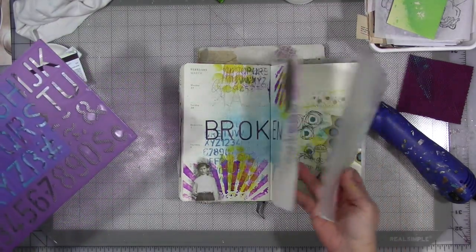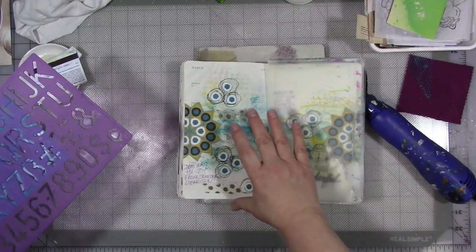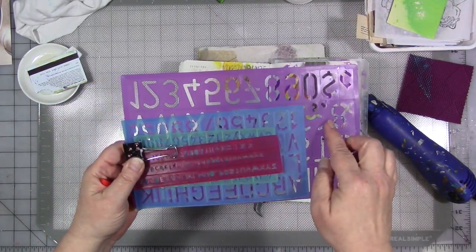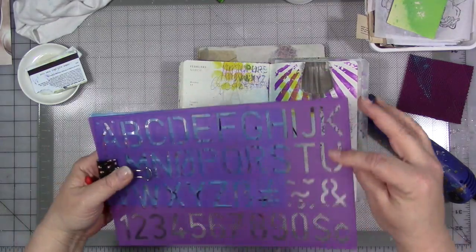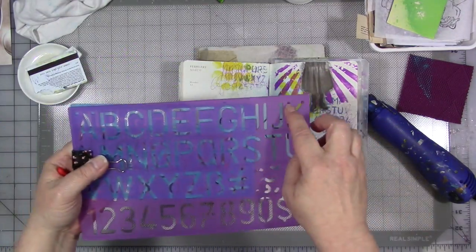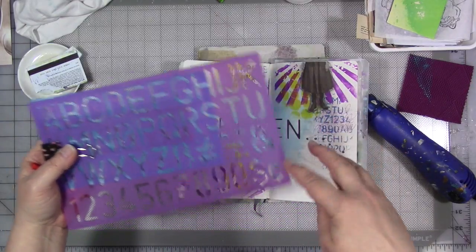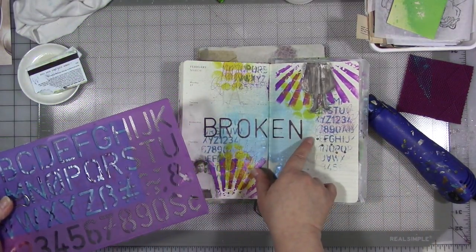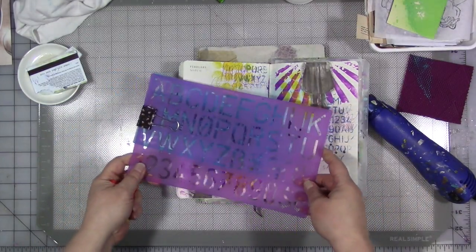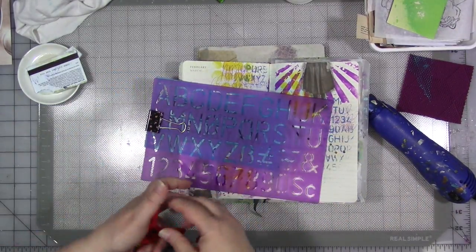These are from the office supply store and they come in a pack of four, each a different size. It's just a basic font and I just trace around the different letters with a pencil or a Bic pen, and then after I get it traced on there, I go back and fill it in with a darker — usually a black gel pen.